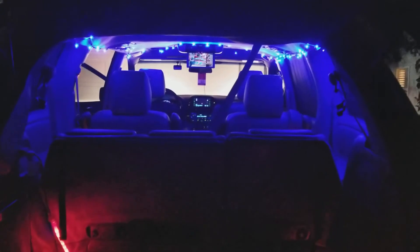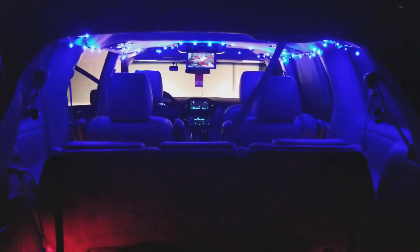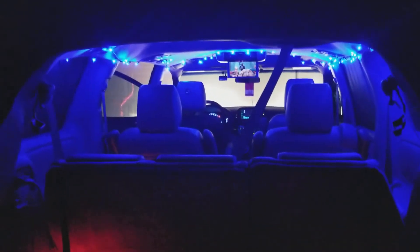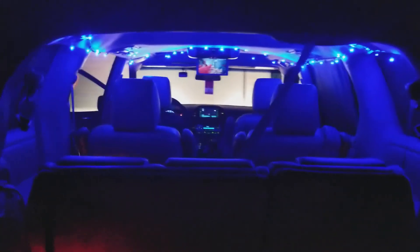And that's from the back. If you want to add a little bit of Christmas spirit for your little Uber trip, sometimes it might help with your tips. For $1.67 for a string of these lights, it's not that bad. Everybody, good luck out there for the holidays, and y'all be safe.